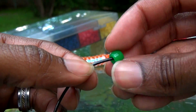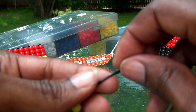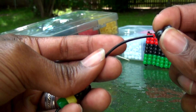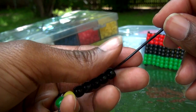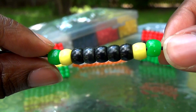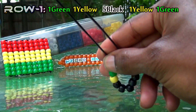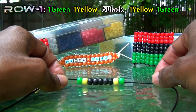You will start out by taking your string and adding the first 9 beads to the string in this order: 1 green bead, 1 yellow bead, 5 black beads, followed up with a yellow bead, and 1 green bead. Once you have all the beads on the string, this is how it should look. You will run the beads to the center of the string. To find the center of the string, you will take both ends of the string, matching them up, and pushing the beads toward the center. Once you have those beads in the center of the string, this will be the first row of the pattern.